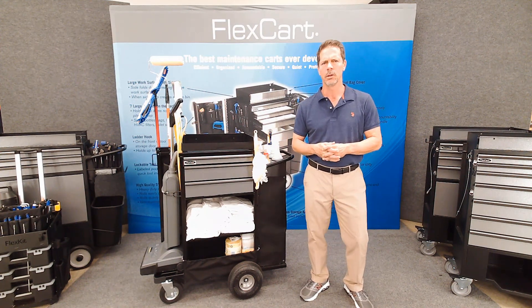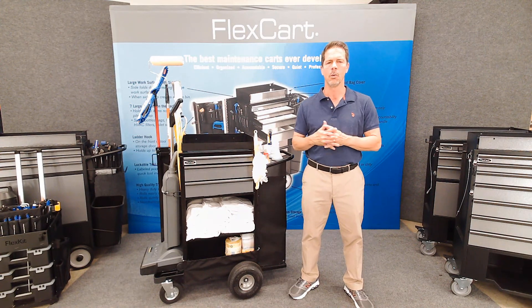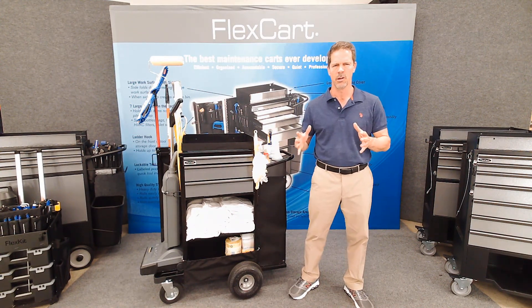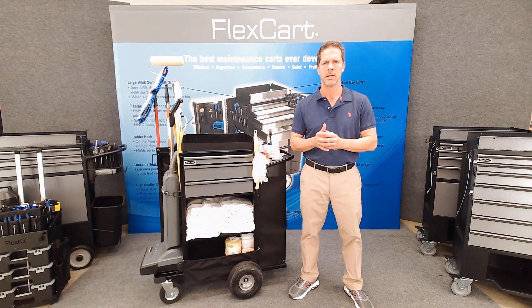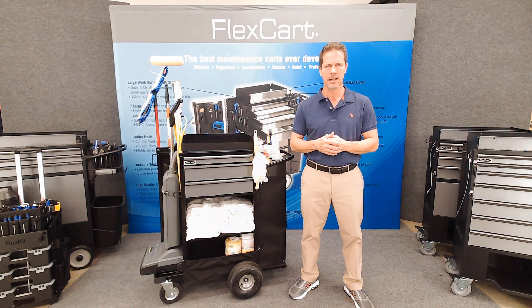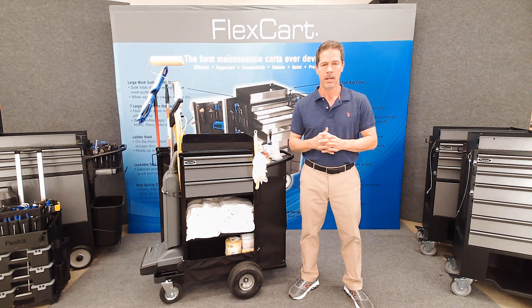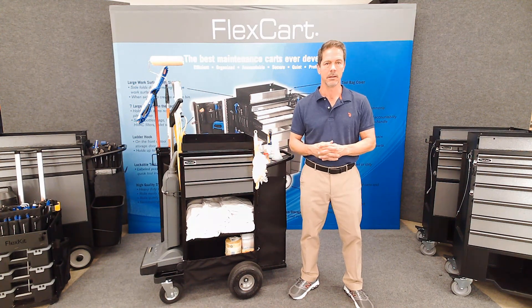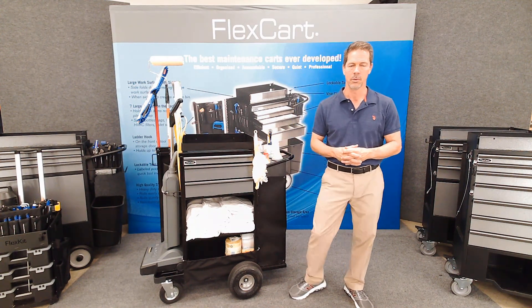I think we're real close on this one. Remember our goal is a very lightweight, easy to maneuver, small in size cart that has everything extremely organized — everything that is needed in a very thoughtful way so that it minimizes the effort required to do the job and makes it much more productive and quicker.